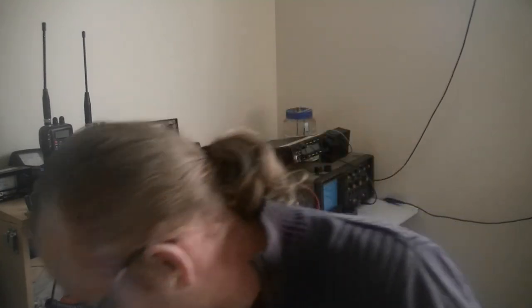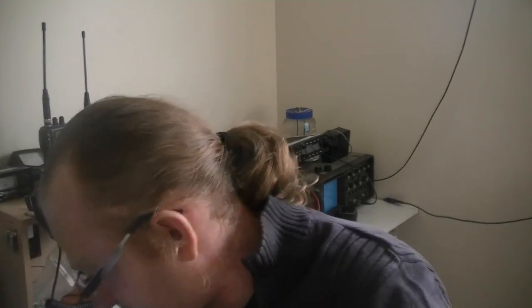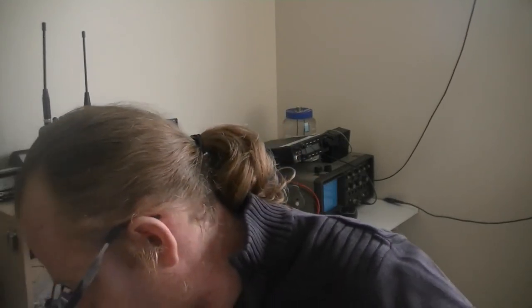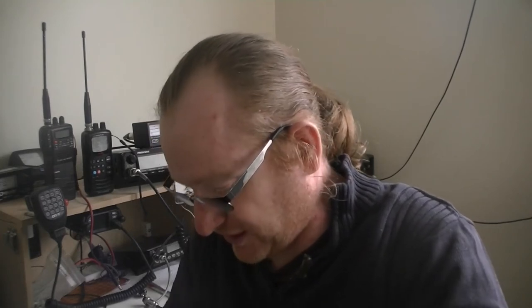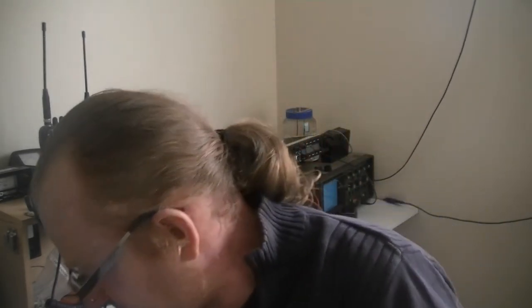I'm going to take a piece of coax cable — I'll use the one coming off the T2LT as a good example. Without the choke, basically all of that coax would be part of the antenna, which is no good. Everything connected to the connector on that would also become part of the antenna. Fitting the choke should eliminate the common mode currents, though it's not a cure-all for high SWR.